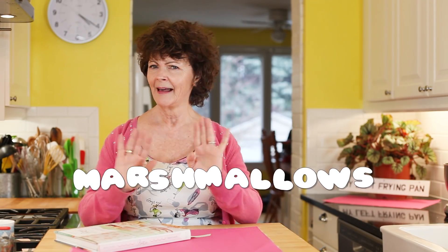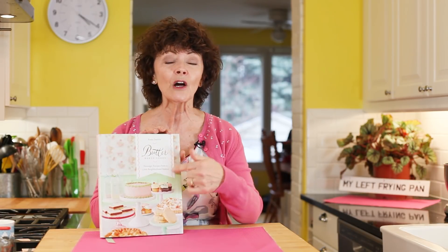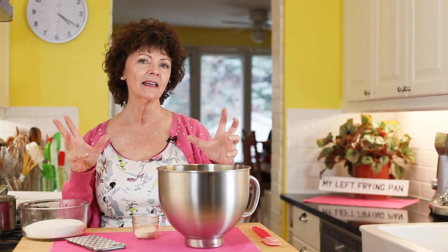I'm not talking any old marshmallow — I'm talking homemade marshmallow. Before you say you're not going to make these, they are easy. I've tried like 37 recipes and the one from this cookbook is the only one that works, that's easy, and you don't even need a candy thermometer. You are going to love this recipe. Let's get started.